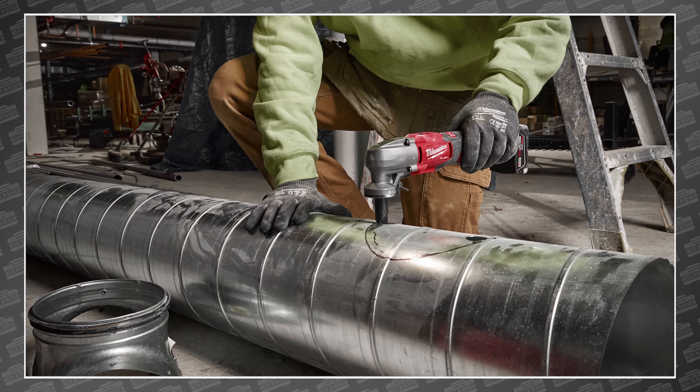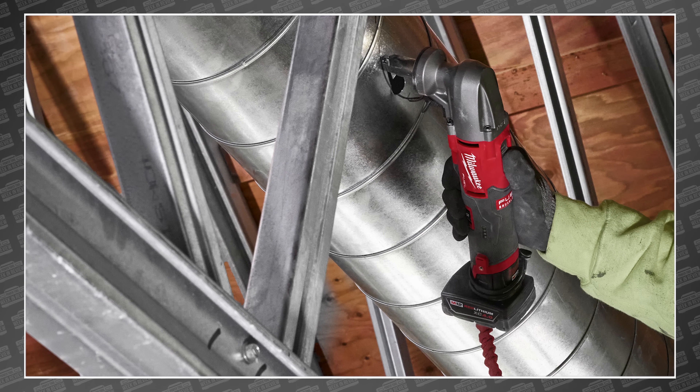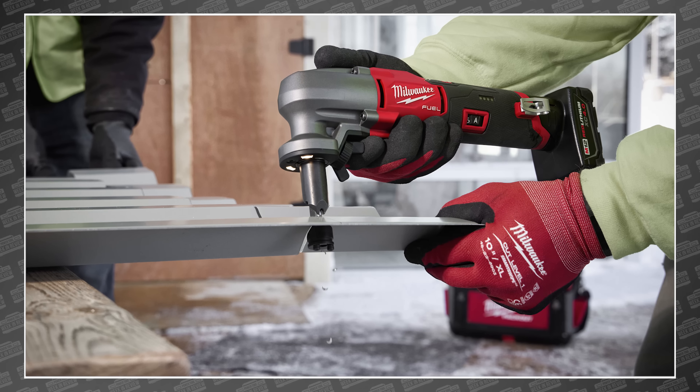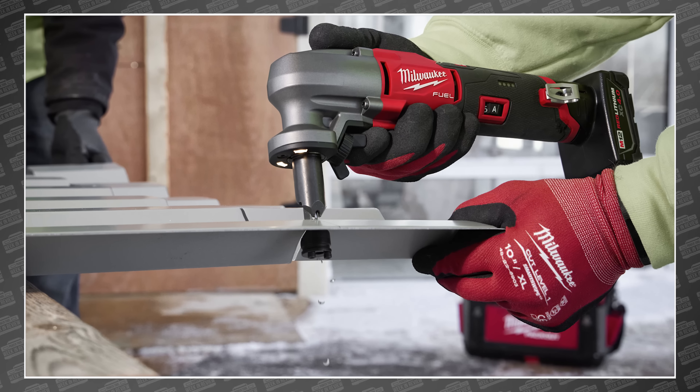Welcome back PowerTool fans! I'm Sarah and I'm Rob and we've got some breaking tool news! As of today, we're only seven days away from going live at the Milwaukee Pipeline event. So you'd think Milwaukee was too busy preparing for that to show off any new tools this week, but nope — they just announced another M12 tool that they say can do the job of an M18. Let's go!